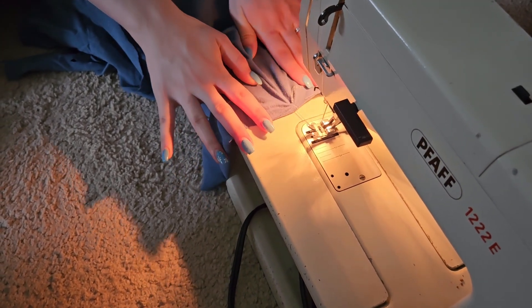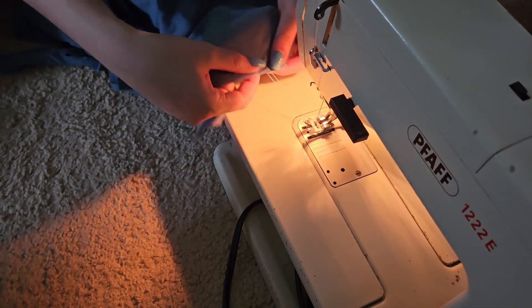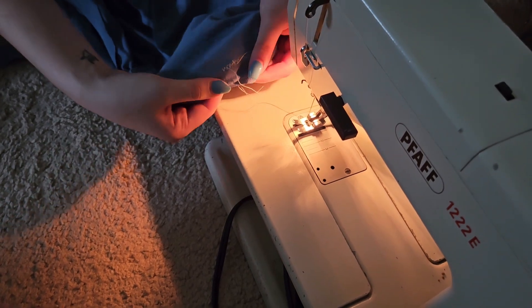How does it finish the stitch? It's supposed to go over it and end it for you.